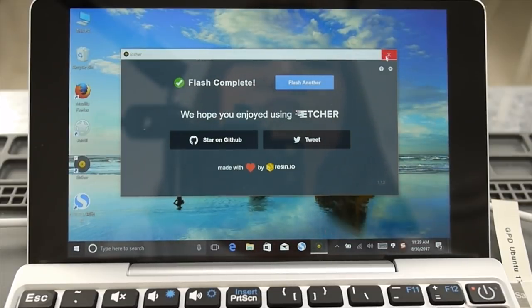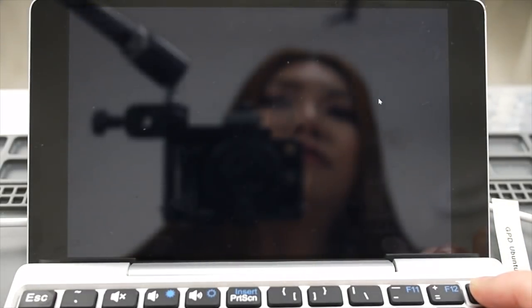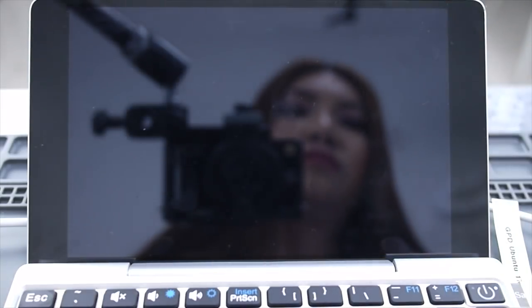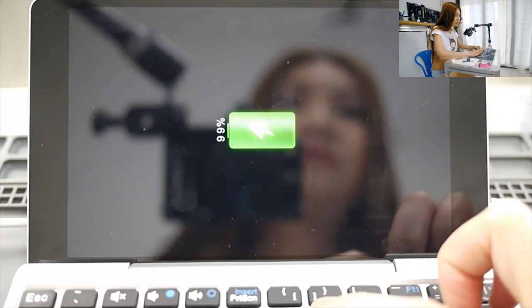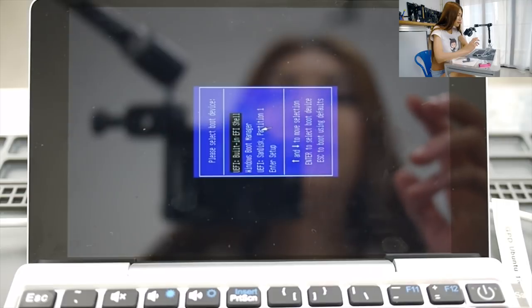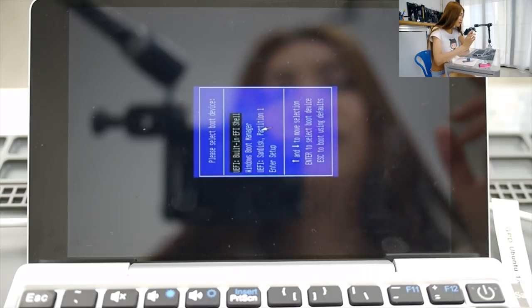Let's go install Ubuntu now. I'm going to shut it down completely and start it up again. After you hit the power button, hit Function and F7 — hit it a couple of times because sometimes you might miss it. Now it's on the sideways screen — that's a GPD thing, they use a tablet screen, but it doesn't matter; it won't affect anything and will go back to normal later.